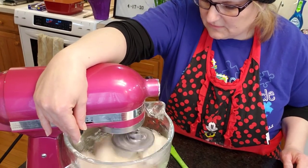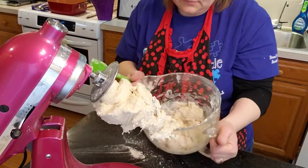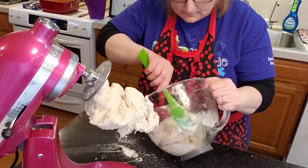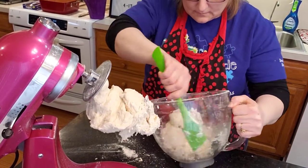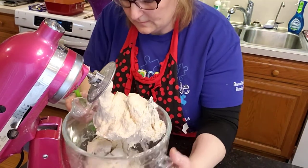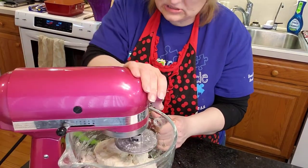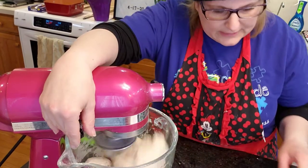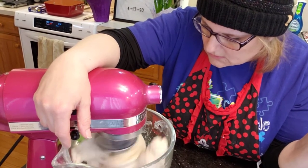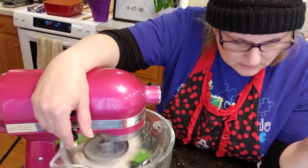I'm thinking that's it on the flour. Hopefully I didn't put too much. It's such a pain to try to figure it out. Make a soft dough — which I kind of have. Add remaining flour. I feel like it's a soft dough.